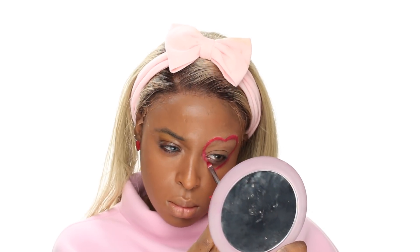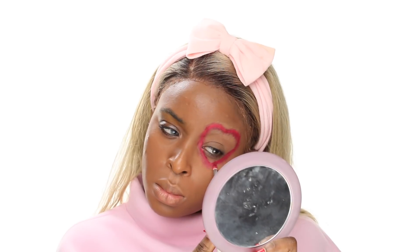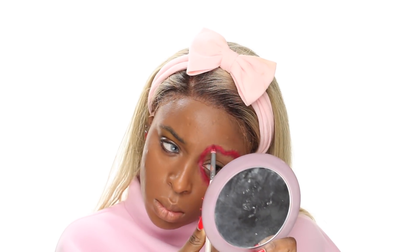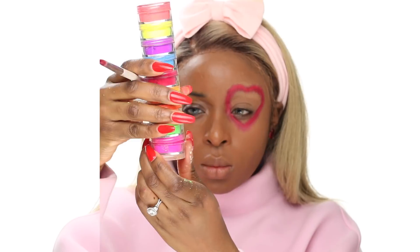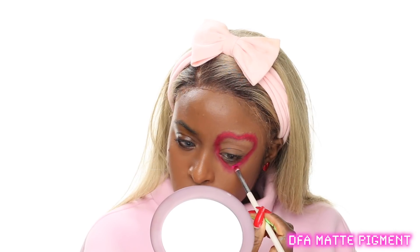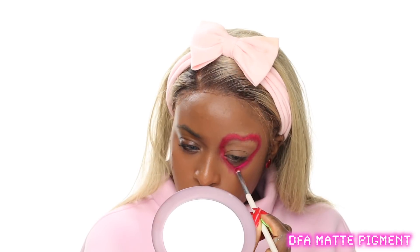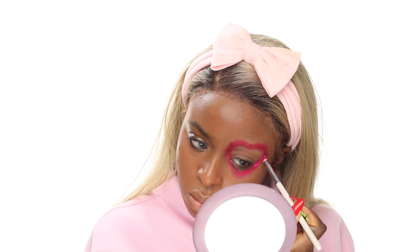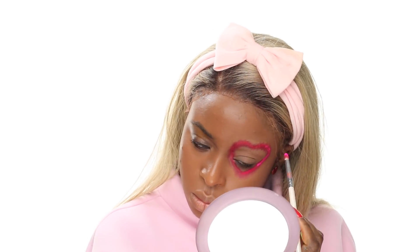At first I really wanted to color in the whole heart, but then I realized a neon heart would actually be cuter, and I'm glad it worked out. If you have any questions about this look or want to recreate it, leave it in the comments. Take this Valentine's Day to really take care of yourself — even if you're single or in a relationship, do something small for yourself.